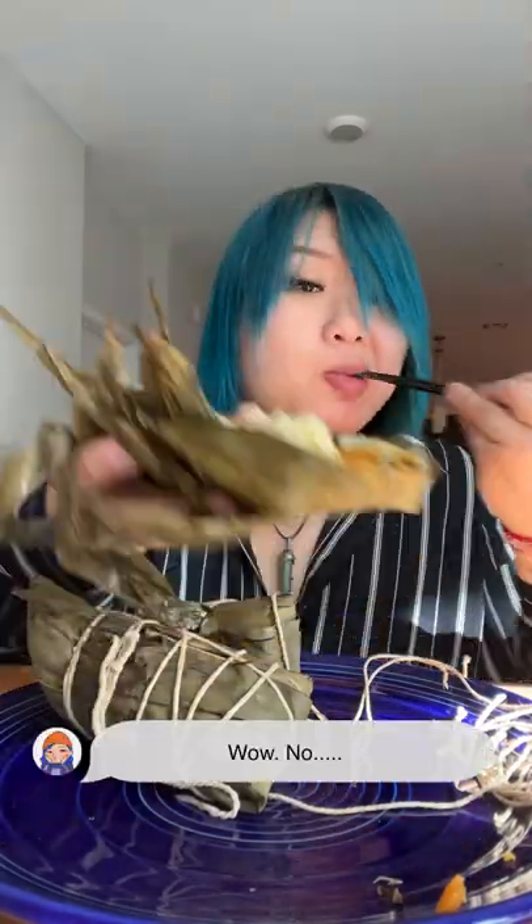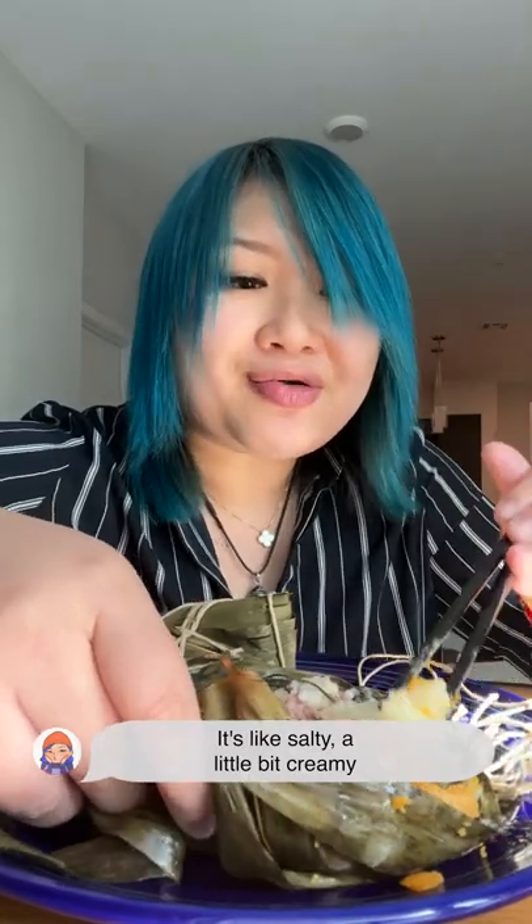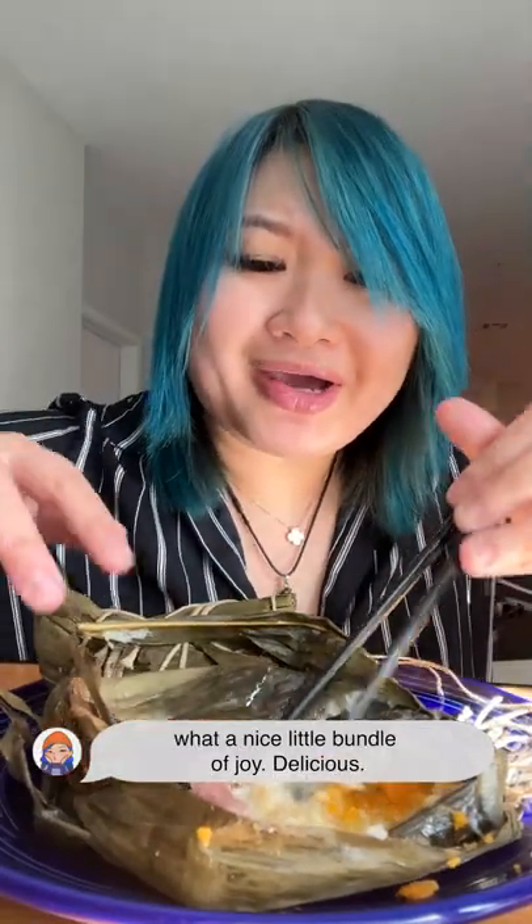Wow. No! It's okay, I got another one. It's like salty, a little bit creamy. What a nice little bundle of joy. Delicious.